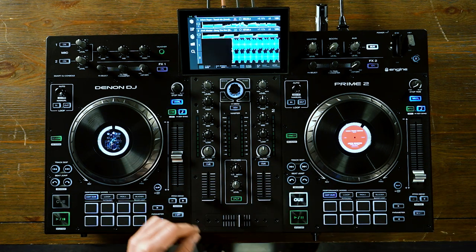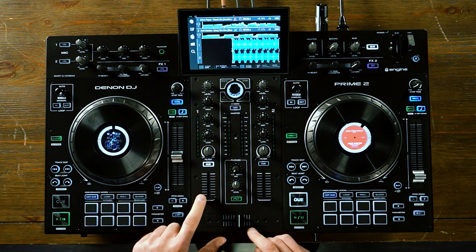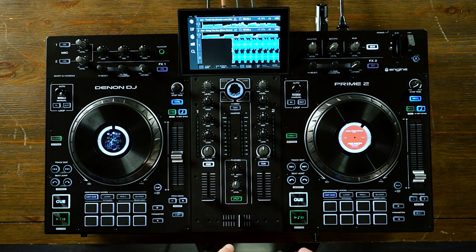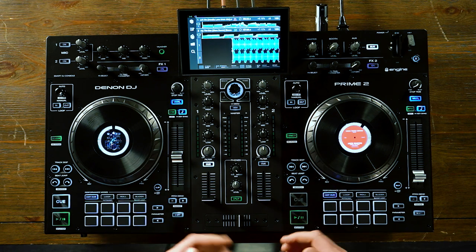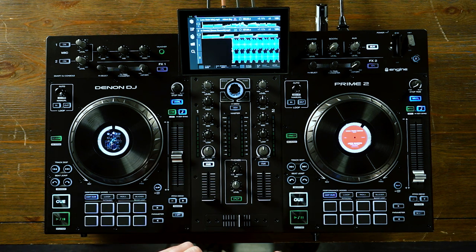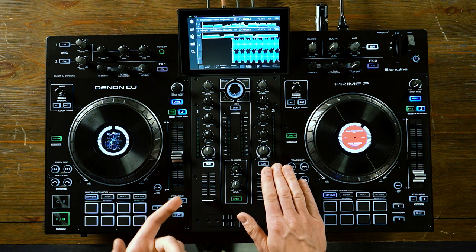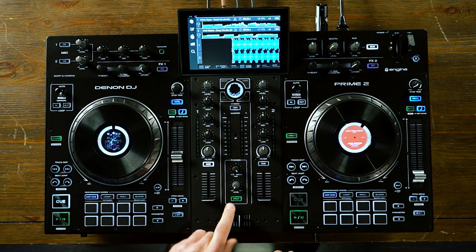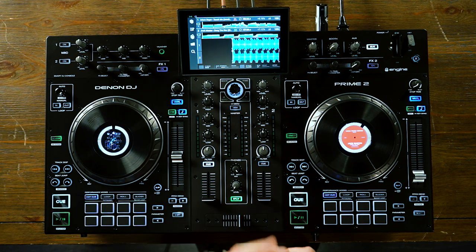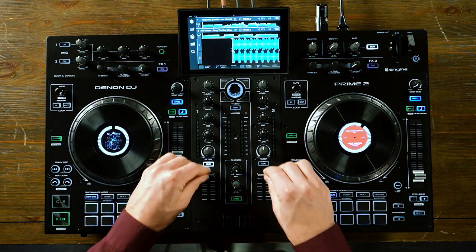Moving down, we have our headphone section. This allows you to either listen directly to whatever channel is being cued, or blend it between the cue and the master, or just listen to the full-on master. This really helps if you don't have a booth monitor — you can first cue up a song, then listen to how it blends with the master output, and then switch completely over to master while blending in that song. You also have the ability to split the left and right signals so you can hear the master on one side and the cue on the other. Below that, you have your crossfader and channel volume faders.